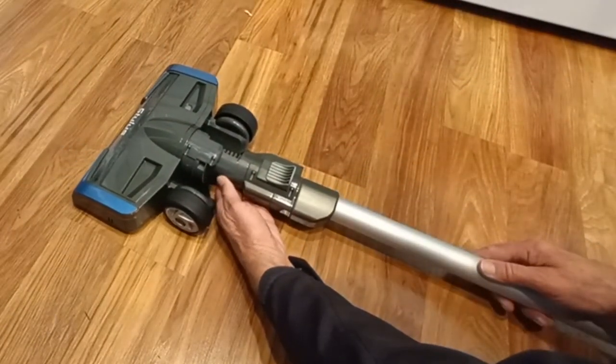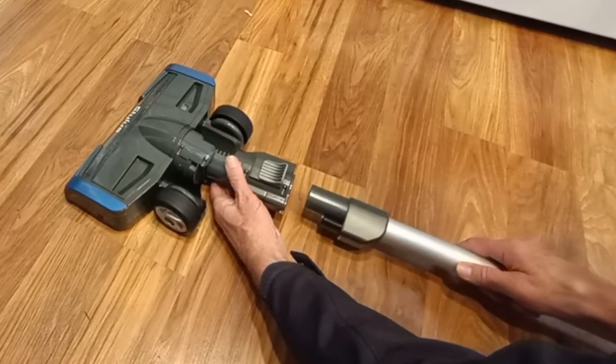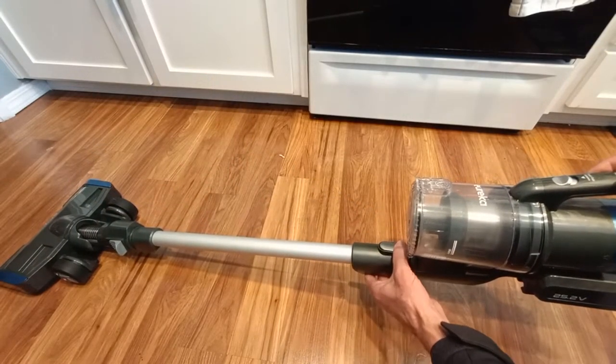As you can see here, it's very easy to attach and detach the front roller assembly. The rear attach point works exactly the same way.